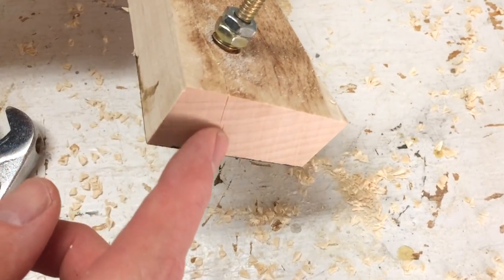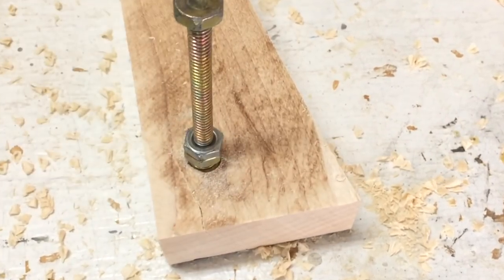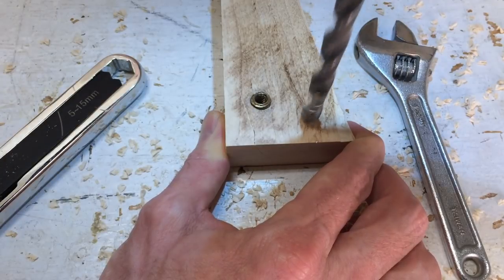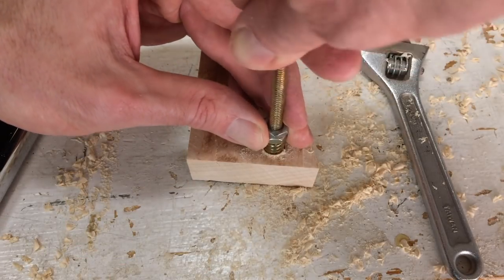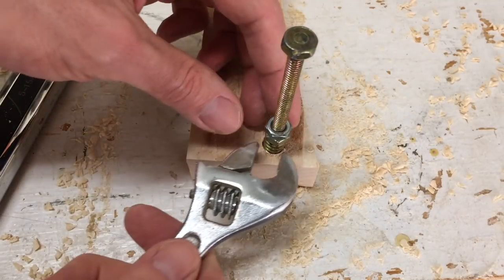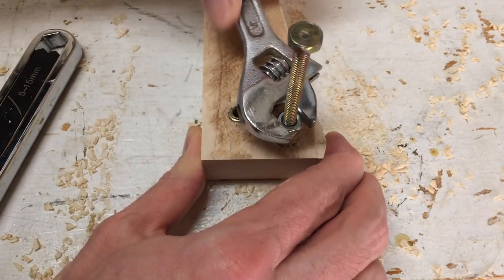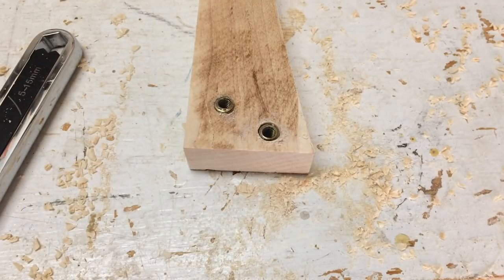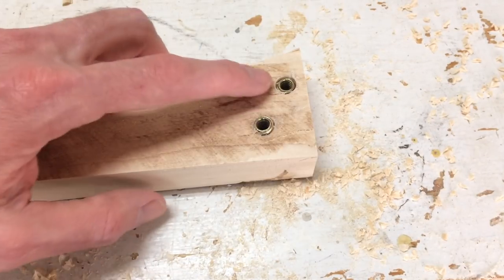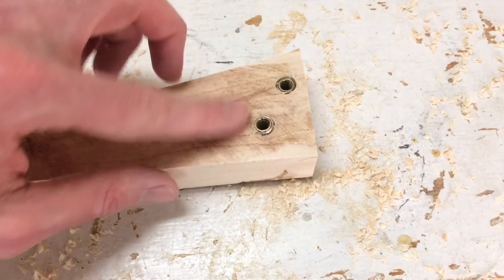Down here I'm starting to see some split, so I need a wider hole than this. There — that's the right size hole. My last challenge is to get these insert nuts out. The only way I know how to do that is cut this off and then split the wood with a chisel. But if anyone has any wisdom on how to pull these out, I'd love to hear it.